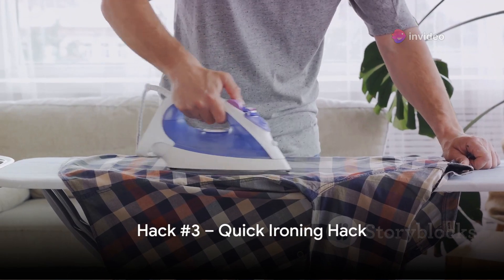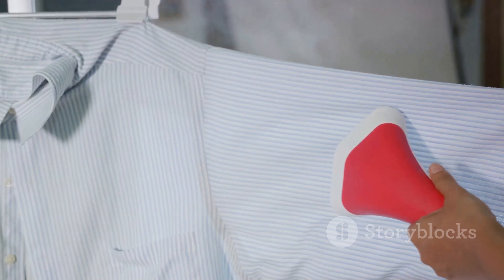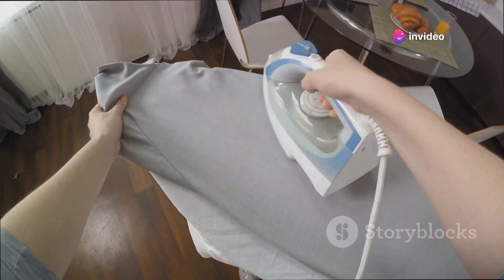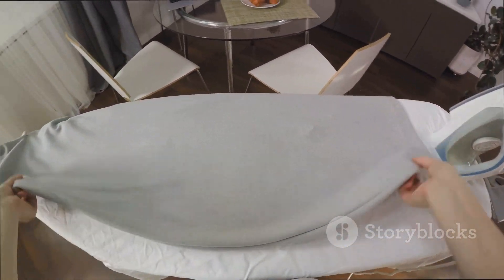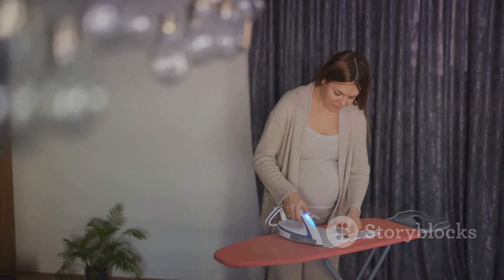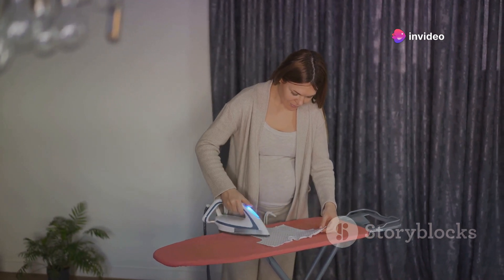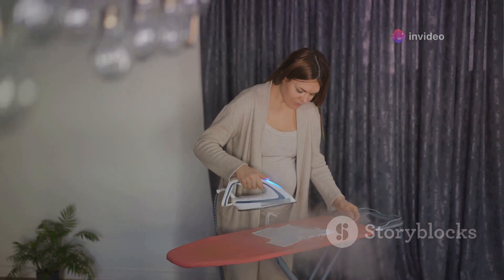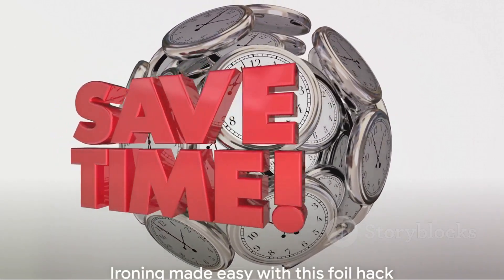Now, onto a hack that will cut your ironing time in half. You know how it can sometimes feel like you're ironing the same shirt for an eternity? Well, this hack is here to change that. All you need is a piece of aluminum foil — yes, the humble aluminum foil that's been sitting in your kitchen drawer all this time. Lay the foil on your ironing board and place the garment on top. Aluminum foil is a great conductor of heat; it reflects the heat from the iron back onto your clothes, effectively ironing both sides at once. No more flipping the garment over and over, no more spending ages on one piece of clothing. This simple yet effective hack can literally cut your ironing time in half, giving you more time to do the things you love.